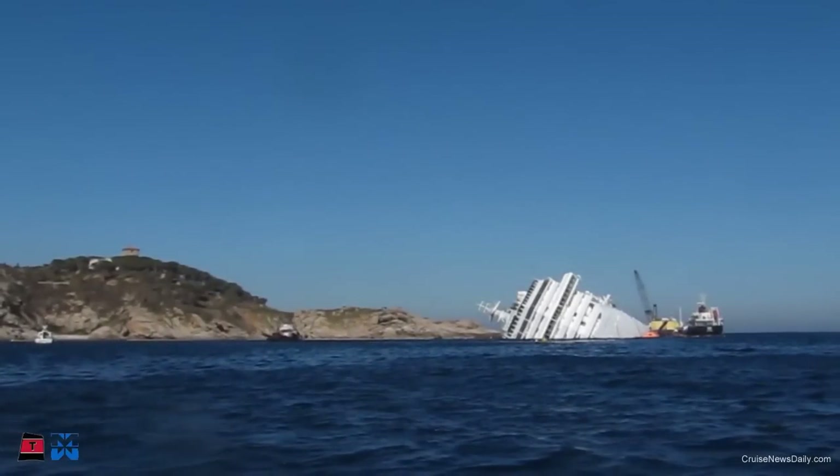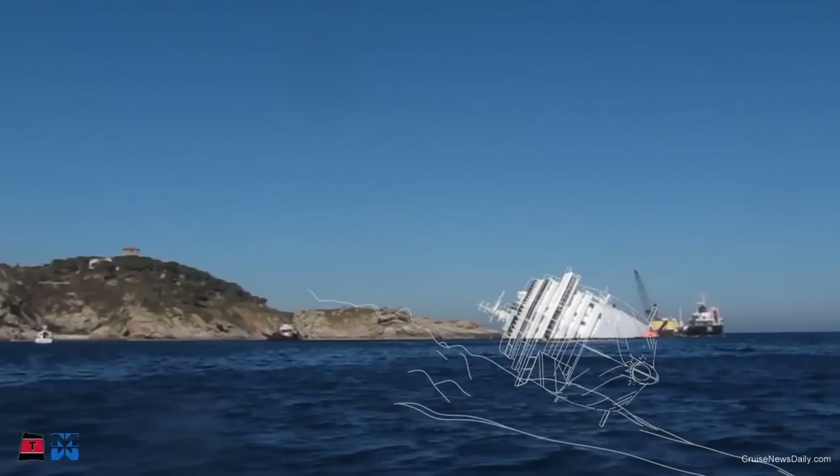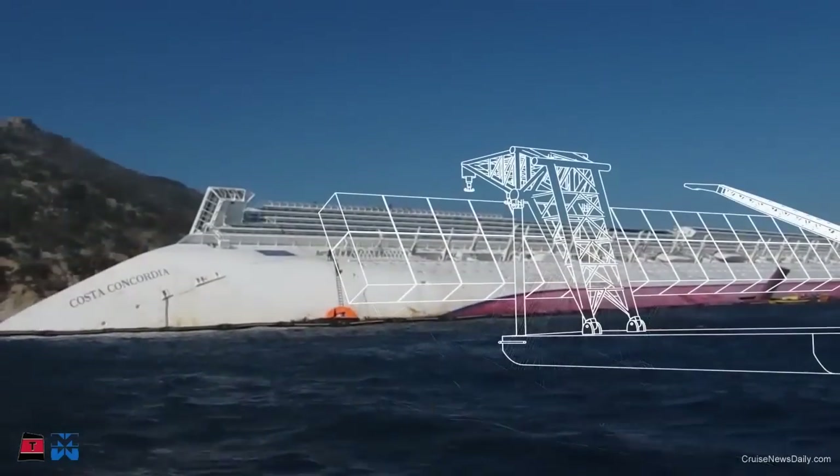In the meanwhile, subsea platforms will be installed to support the ship. These platform sections have a dimension of 40 by 40 meters and will be anchored to the seabed through the restraining poles.